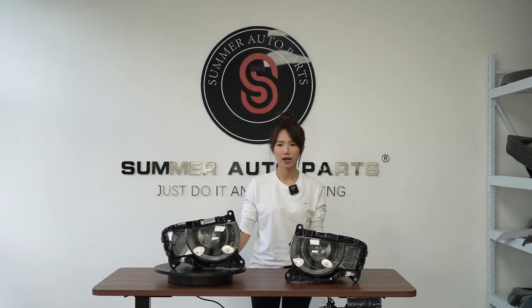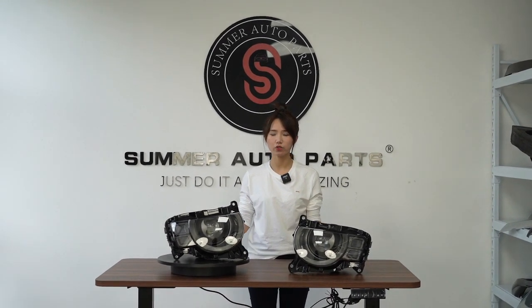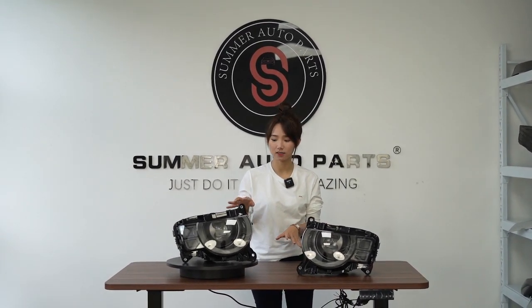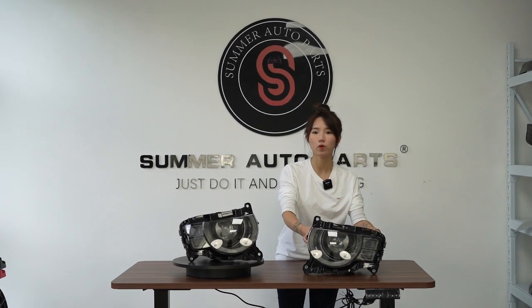Hello guys, welcome to Summer 2 Part. Today we are going to introduce our new headlights for the new Defender, and we can find the pair of headlights on the desk — these are the LED ones.